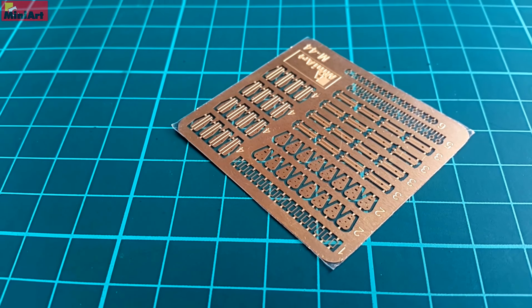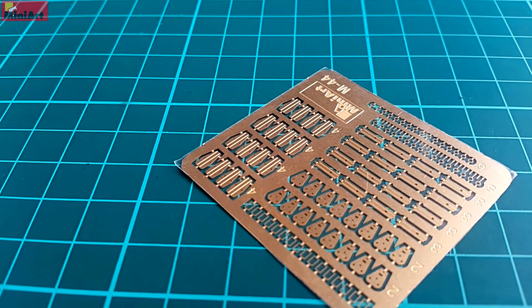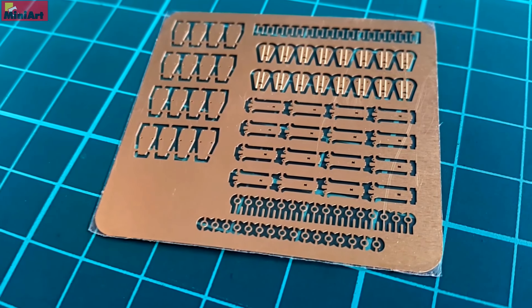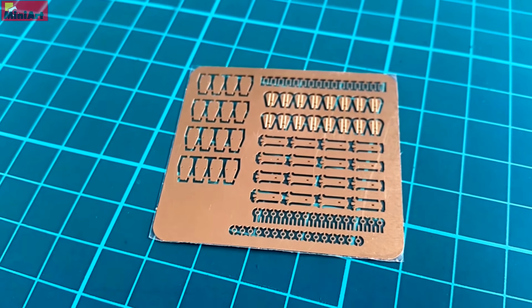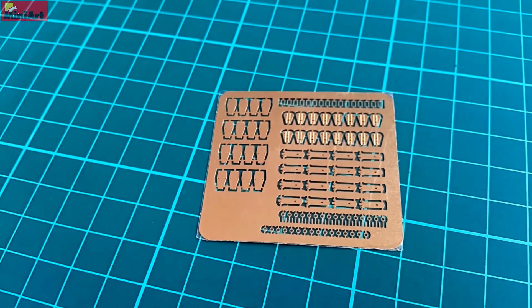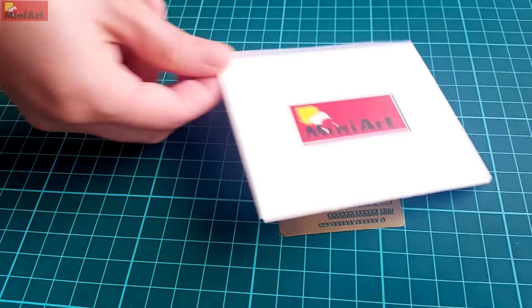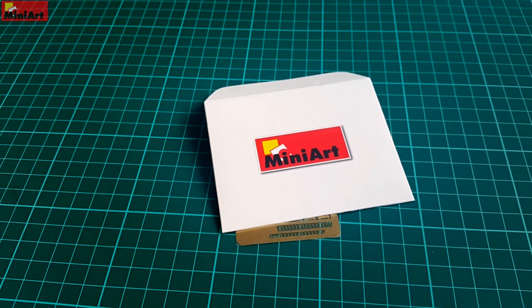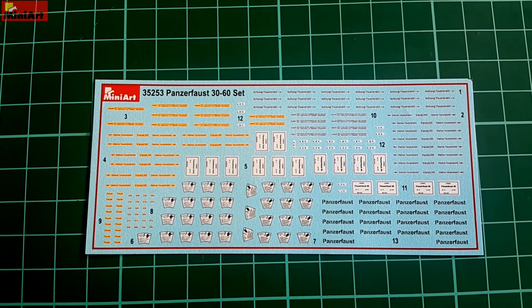I would suggest extra caution and care, and most importantly a good bending tool and trustworthy tweezers. That way you will spare yourself carpet monster troubles and a lot of nerves. Parts are small and delicate, be aware of that. For those that enjoy working with photo etch this will be an interesting journey. For those who aren't fans, I would suggest keeping the crates closed.